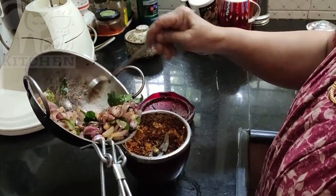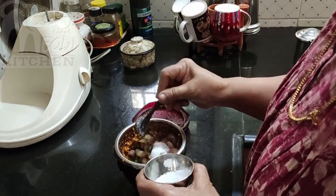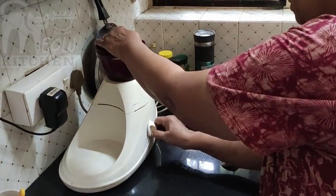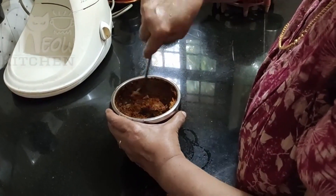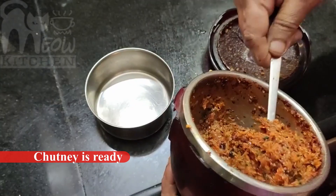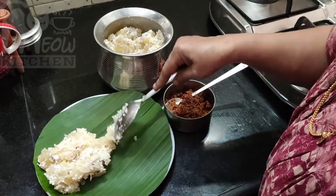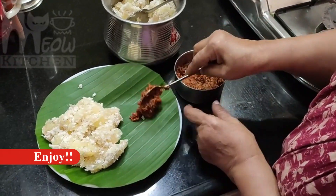Now we are ready to cook in a bowl. Now we have our cups of baking. The cup is ready to cook. We will be ready.